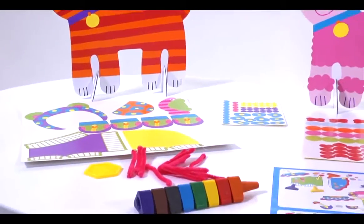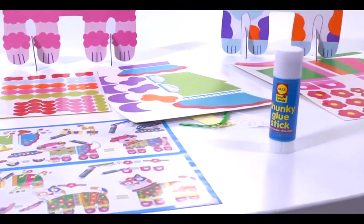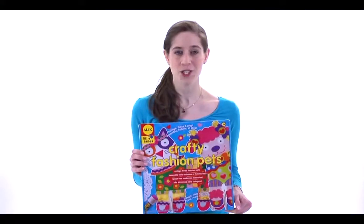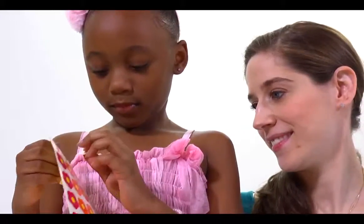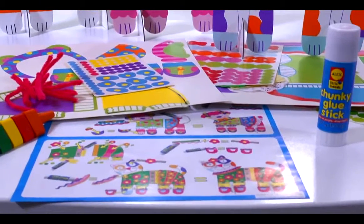Create three cute dogs and cats with fun collage items like stickers, cut-out shapes, pipe cleaners, fringed paper, and more. The kit also includes a glue stick, finger crayons, and easy to follow instructions.